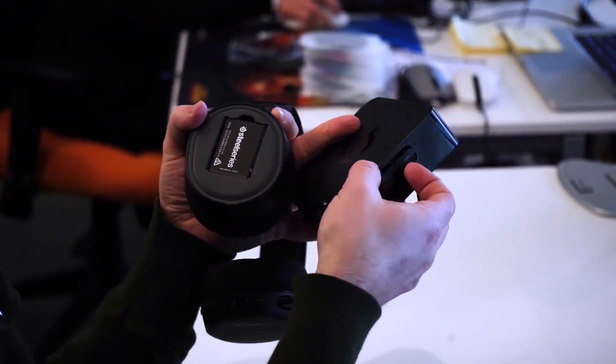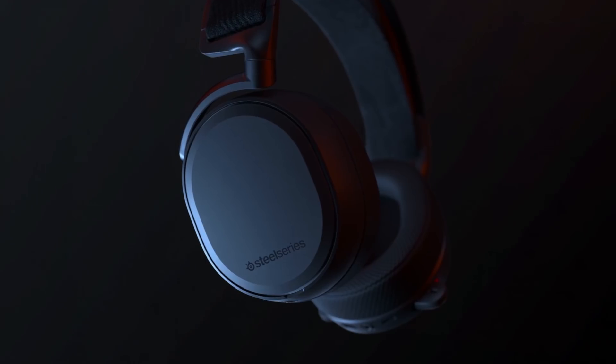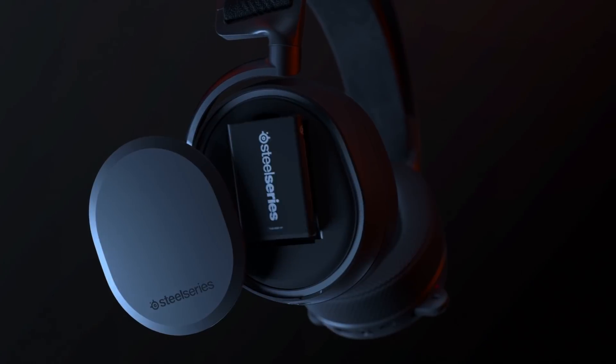You always have one battery charging in the transmitter and your second battery in the headset, so you always have a battery on tap ready to go — swap them out and get back in your game.